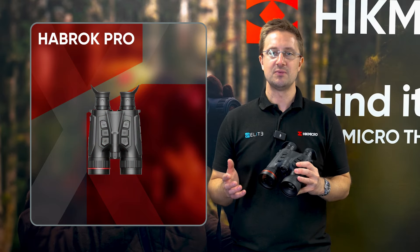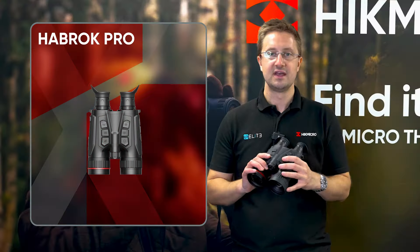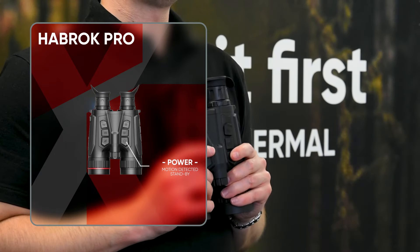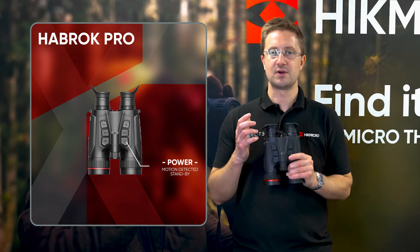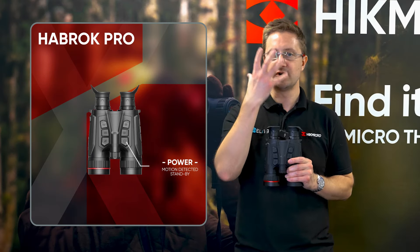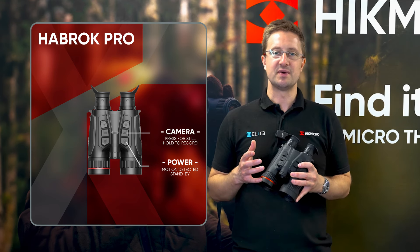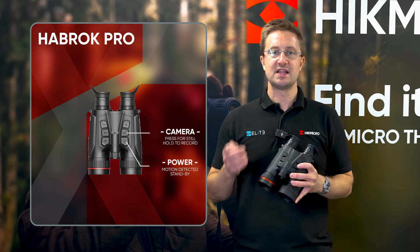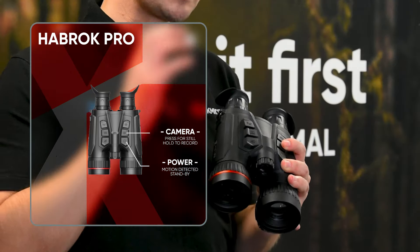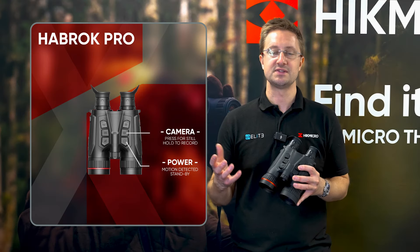On top we've got our buttons that control all of the functions for the unit. This is the power button, which also doubles as standby. It's worth noting that the unit automatically shuts off as you drop them to your chest — this helps to increase battery life and also stops any wash from illuminating your face in the dark. In the middle is the camera button: a short press captures a still image, or press and hold to start recording a video. Both are saved onto the internal memory and can be retrieved through the app using the Wi-Fi connection.